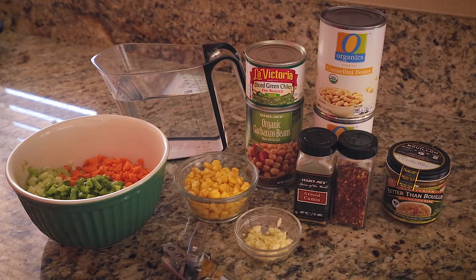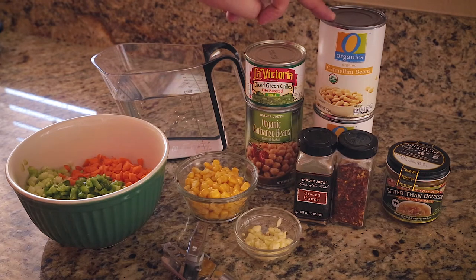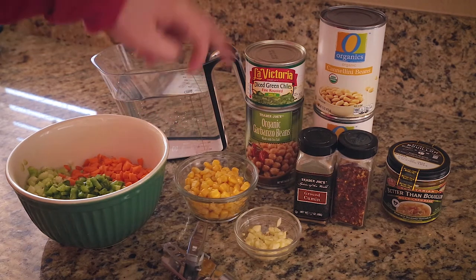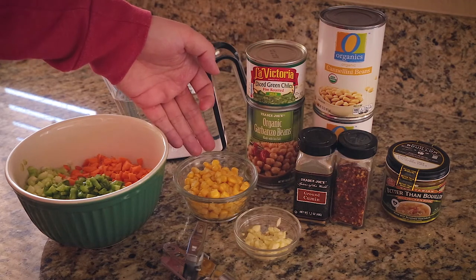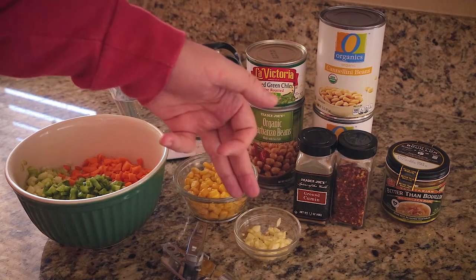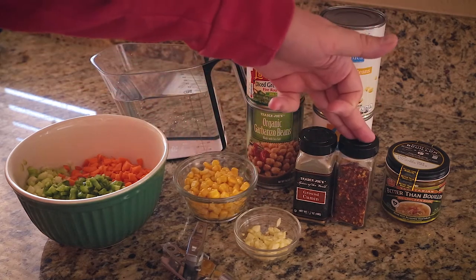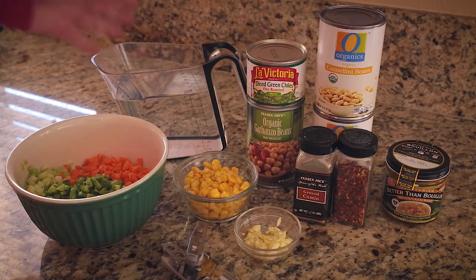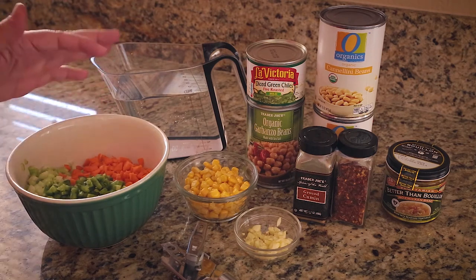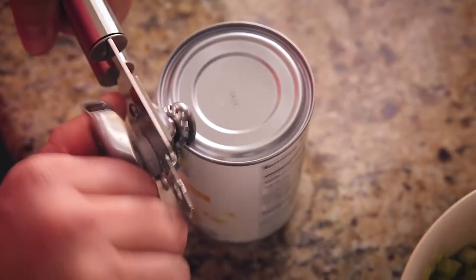These are pretty much all the ingredients you're going to need for this chili. I have two cans of cannellini beans, one can of garbanzo beans, a can of fire-roasted diced green chilies, some frozen corn — about half to three-quarters of a cup — some diced garlic, cumin, red pepper flake, some Better Than Bouillon no-chicken flavor along with four cups of water. In this bowl I've already chopped up half an onion, a jalapeño, a carrot, and a rib of celery.